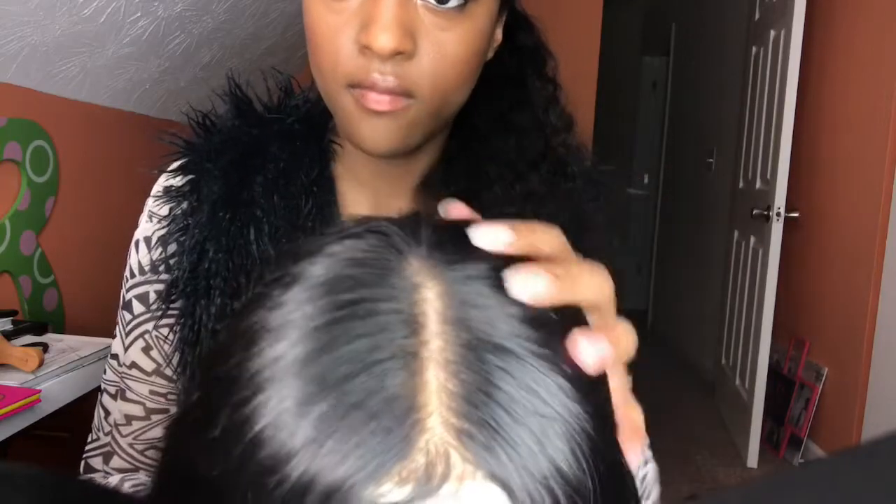Here is my finished result. I've got my little swoop in the front and the hair is laid down and just looking fire. That's all I do to keep my closure looking natural and to get a very natural look — and I really love it. If you guys enjoyed this video, don't forget to give it a big thumbs up. If you're new, please don't forget to hit that subscribe button and click the notification bell so you never miss when I upload. If you want to see more videos like this, let me know in the comments below and I'll see you guys in my next video, bye!